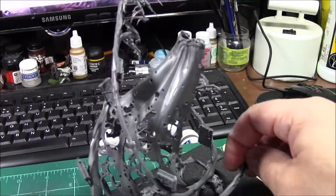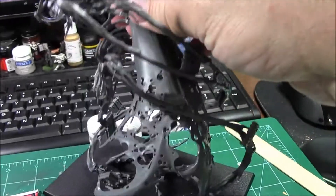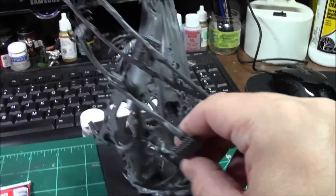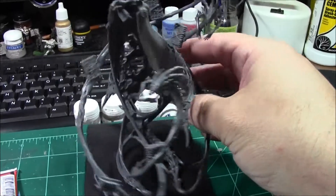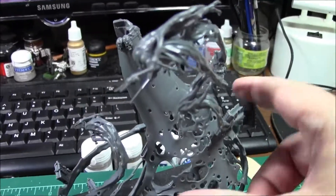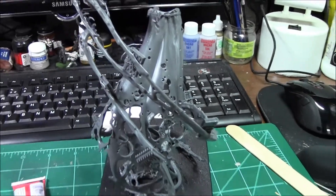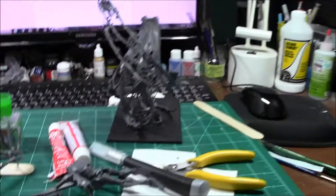I just have some cleaning up to do. I'm working on the seams here, trying to file them down so I have a nice smooth cloak. Had I thought about it, I would have put on these spooky scary ghoul spirit things later so I could have easily gotten the seam off and gotten some putty into these cracks. But overall I'm happy with the build — I'm still going to do those seams.